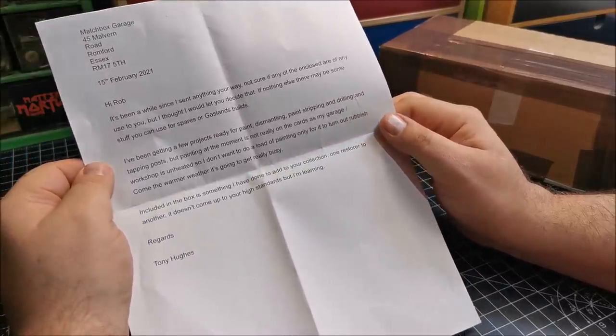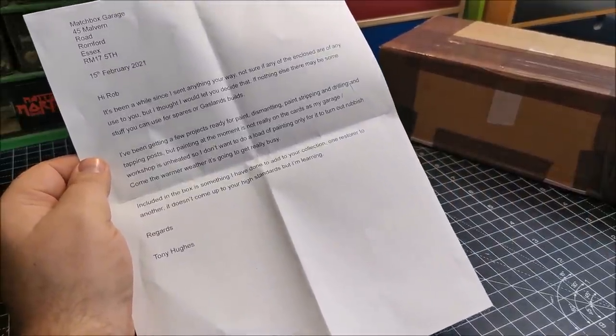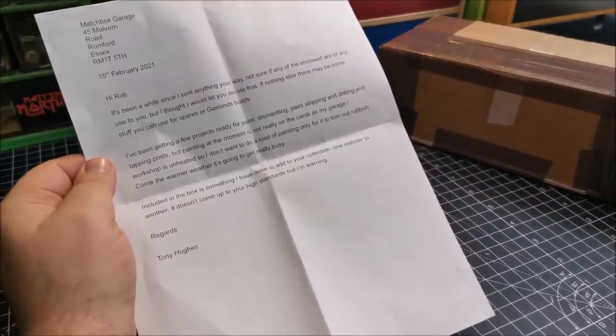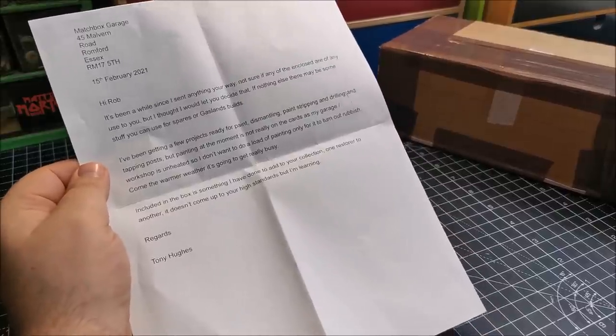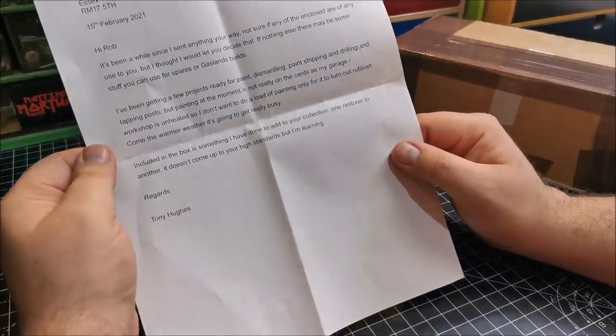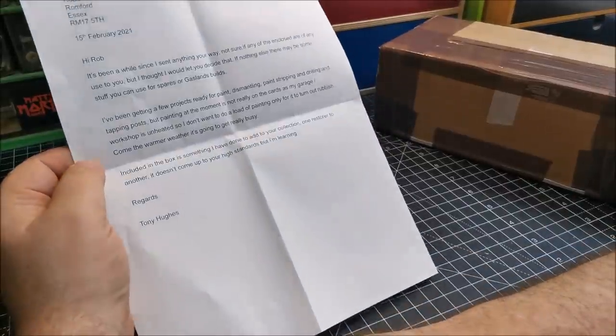I don't want to do a load of painting only for it to turn out rubbish. Certainly the temperature makes a huge difference when painting the cars. I myself have been through a learning curve — keeping the castings near a heat source or near a window where it's cooler, trying to find that happy medium. But come the warmer weather, it's going to get busy. Good to hear it, mate.